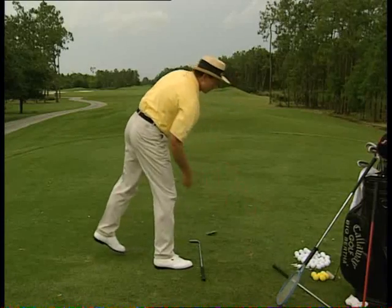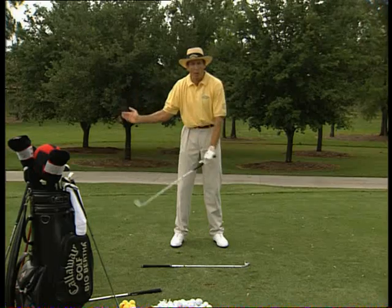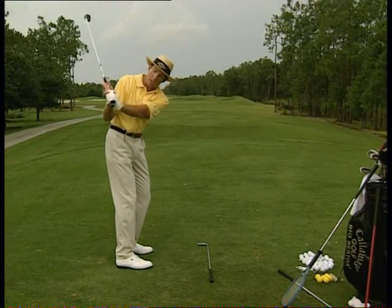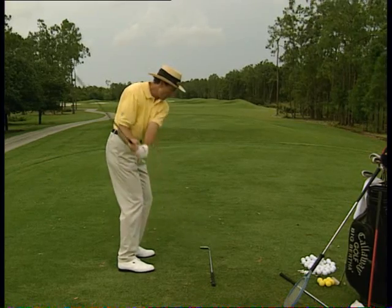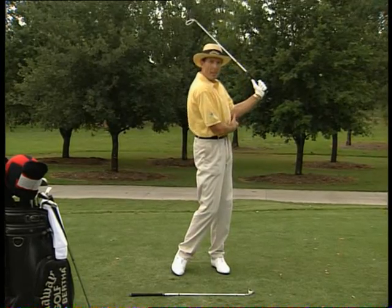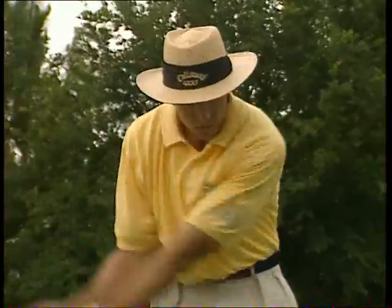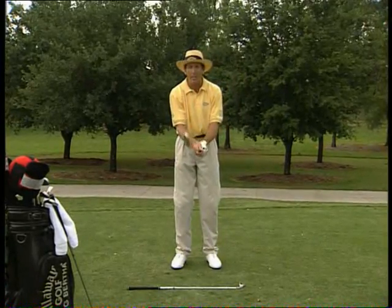Now we're going to pick this club up and learn to make a few mini swings. Very similar to just having one arm on the club, but with two hands on. As you swing back, feel your left arm moving across your body — your left arm moves across your chest to about a halfway point, and your right elbow points down. As you swing through towards where the ball would be, your right arm goes across your chest and your left elbow folds down. So: left arm across, right elbow down; right arm across, left elbow down. Feel the weight of that club head — don't grip it too tightly.